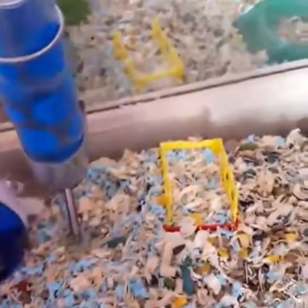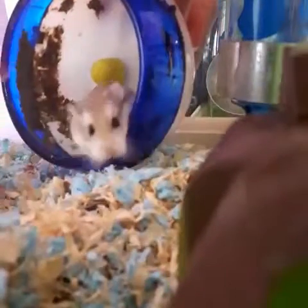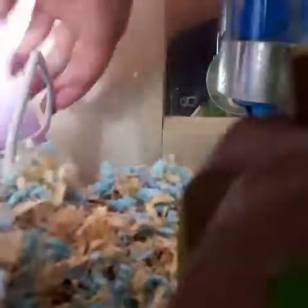So this is my hamster Tip. She's really old, so she doesn't really like being held anymore. I used to hold her but she just doesn't like it. She'll jump right out of my hands. I guess some dwarf hamsters just don't like being held.